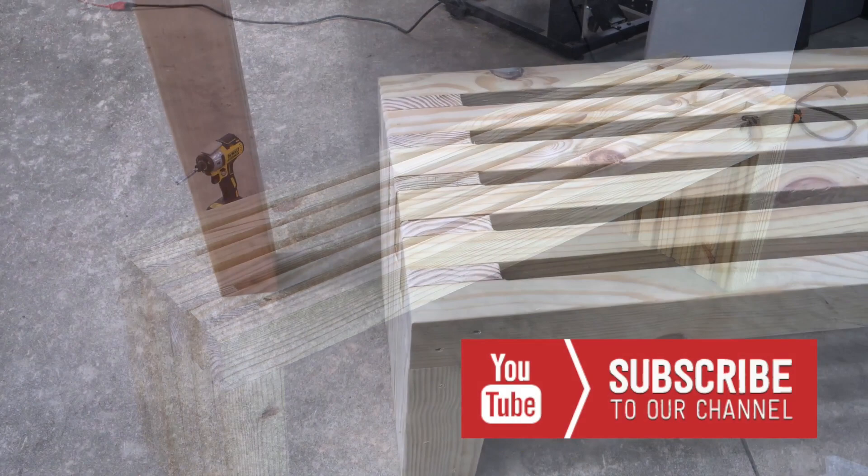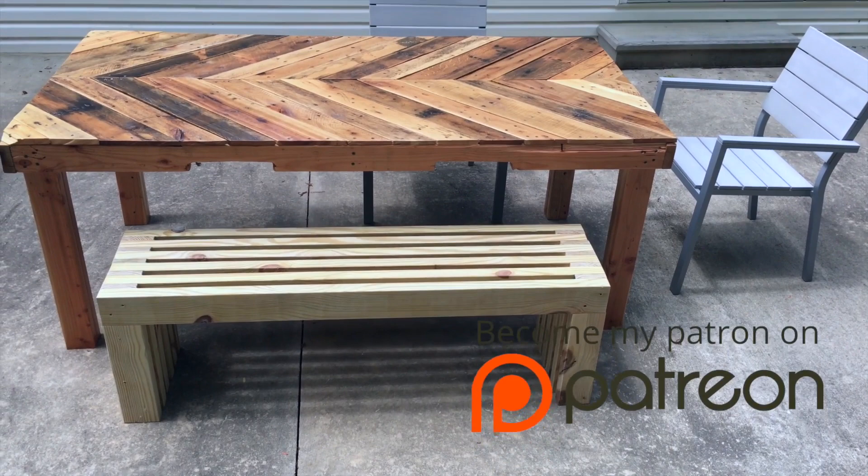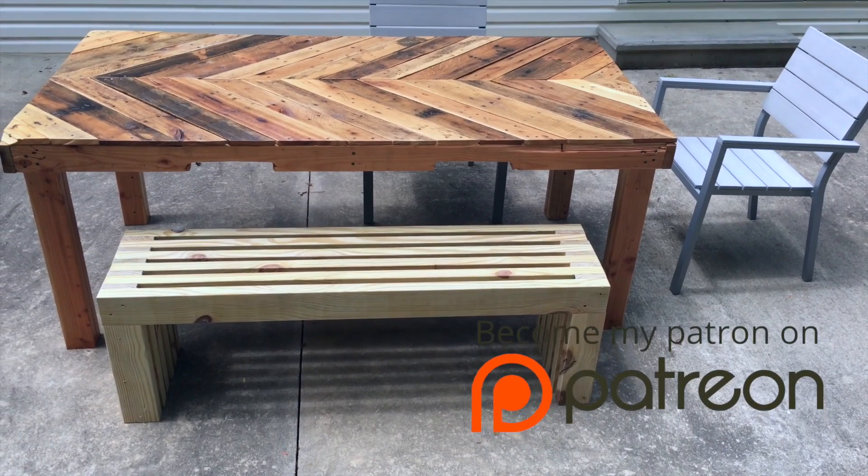If you enjoyed this video, please consider subscribing to our YouTube channel. We put out new videos every week. Also, if you'd like to support us further, check us out on Patreon. Patreon allows us to continue these projects by providing us with financial support. Thanks for watching, guys, and until next time, happy building.